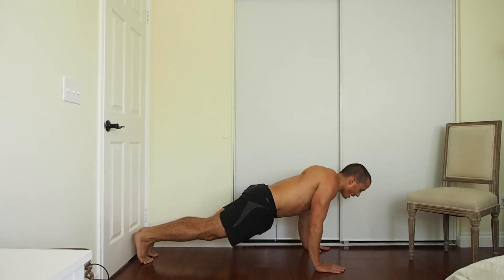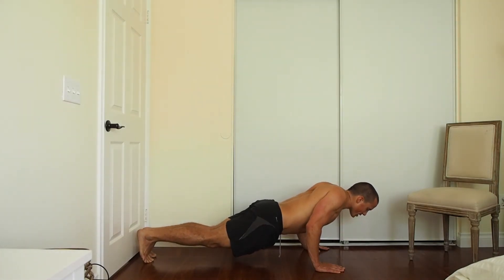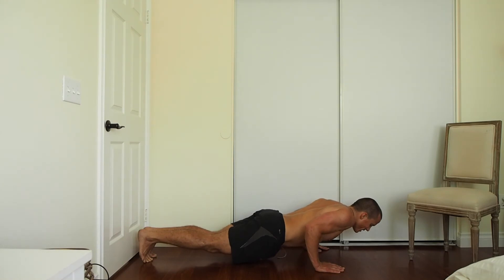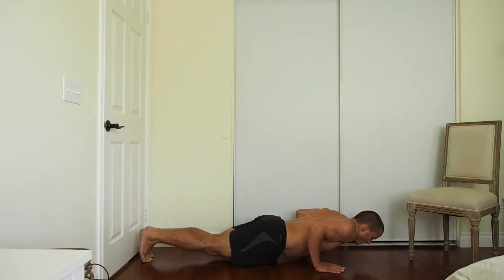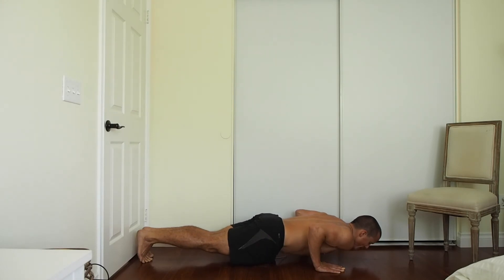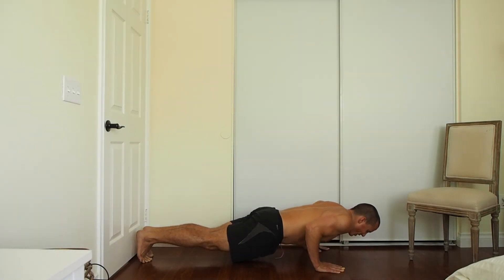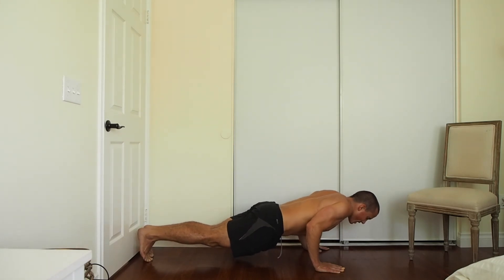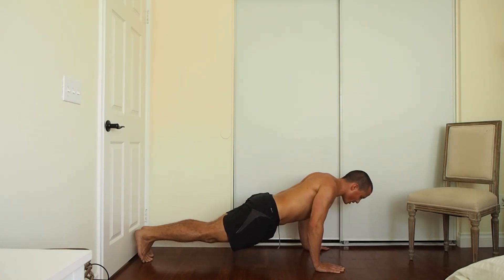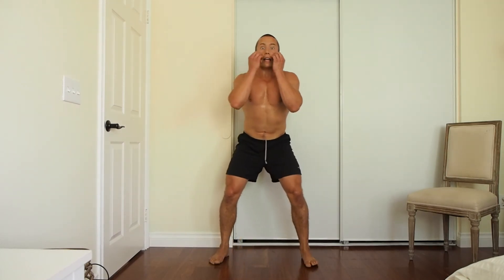One more time — push-ups. Go over shoulder-width apart, bending at the elbows, keeping the shoulders back. Let yourself go down slow, breathing, always continuing to breathe, keeping yourself in line, tight core, focus on the triceps and the chest. Touch, head back up slow — slow. Keep breathing, little increments, push straight up, push straight up.